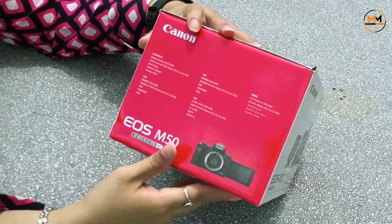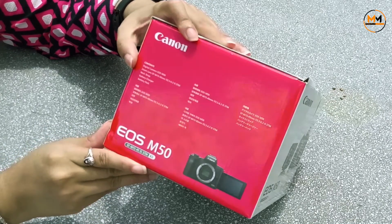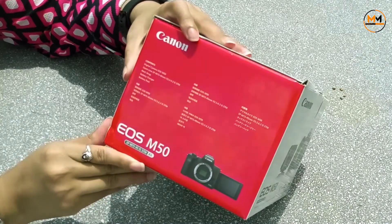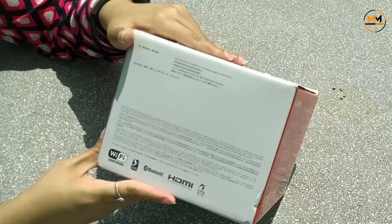On the side here it shows what all it comes with. The contents of the box are the digital camera body, zoom lens, neck strap, battery charger, and battery pack. That's what all it comes with.